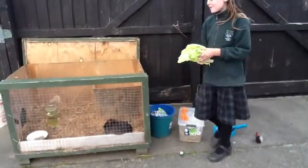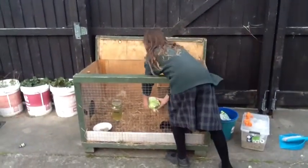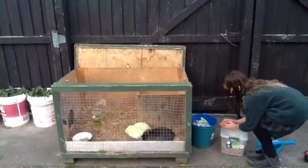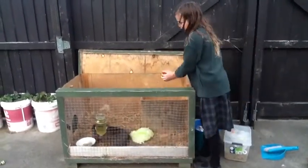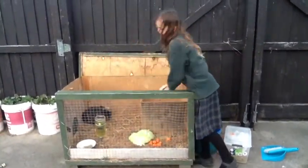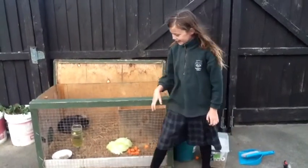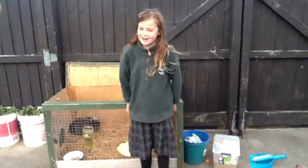An important thing is to not put the same food in every day. Make sure you put in healthy food. Make sure they have a full bowl, and make sure that their water is filled up right to the top.